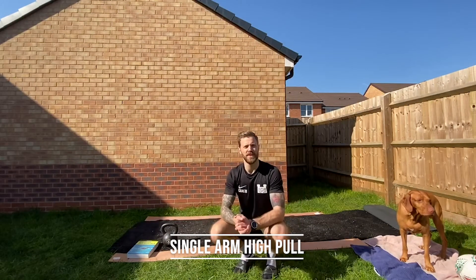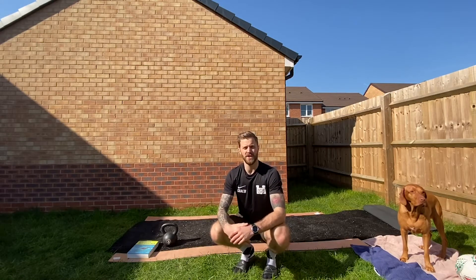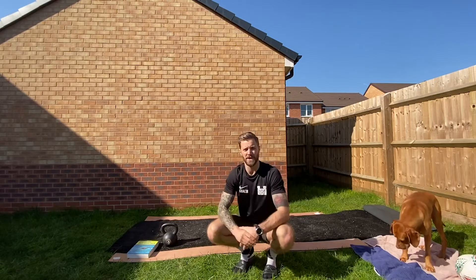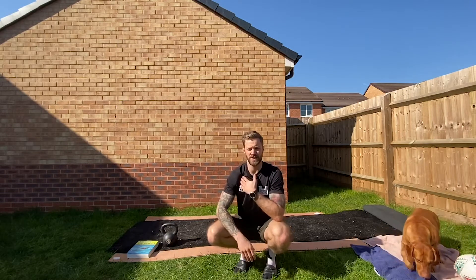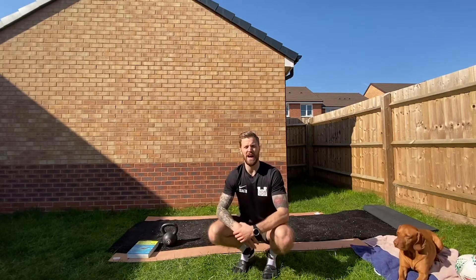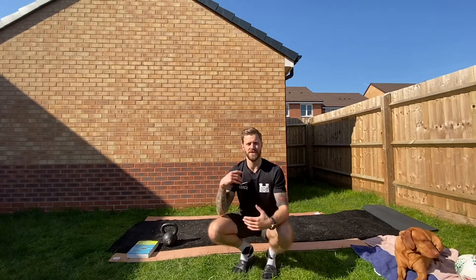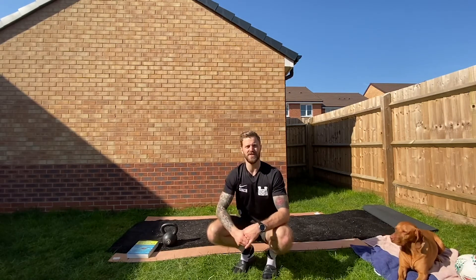Okay team, next movement: single arm high pull. You can use a kettlebell, dumbbell, or any other kit — you can even use a plate for a pinch grip. The key thing is making sure the elbow stays high. We're not too fussed about how high that arm gets — just work within your mobility and the range of motion you have in the shoulder.